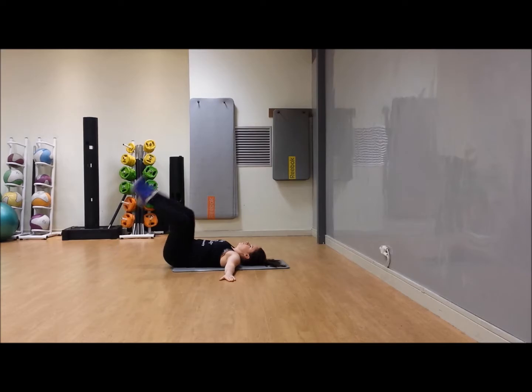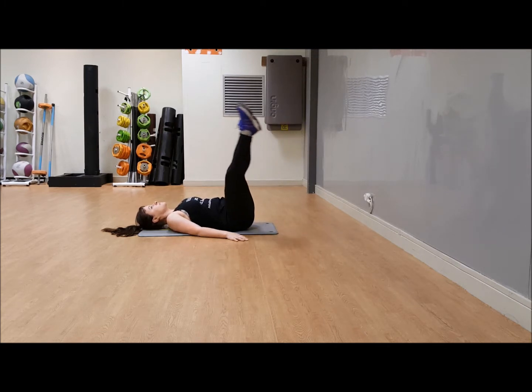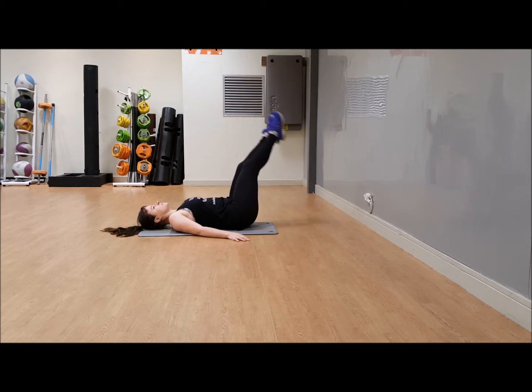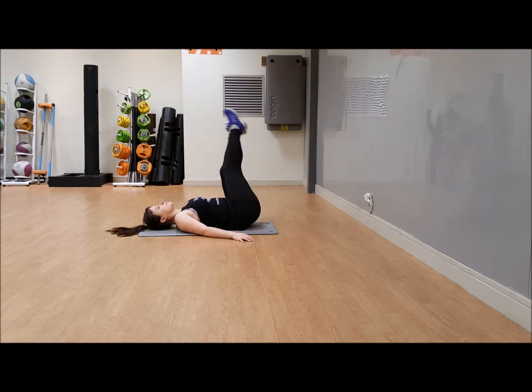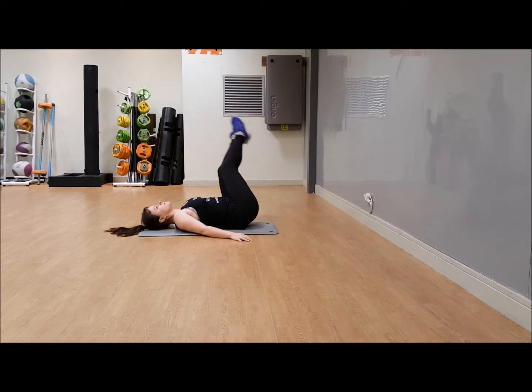Stay where you are — sweep leg extensions. Have your feet together and just sweep it down and up, side to side, like you're making the letter U with your feet, down and up. The key here is locking that lower back onto the floor. Here's your option: tap the toes down with bent knees and raise them up — take this option if the sweep puts too much strain on your back. Sweep it down and up.